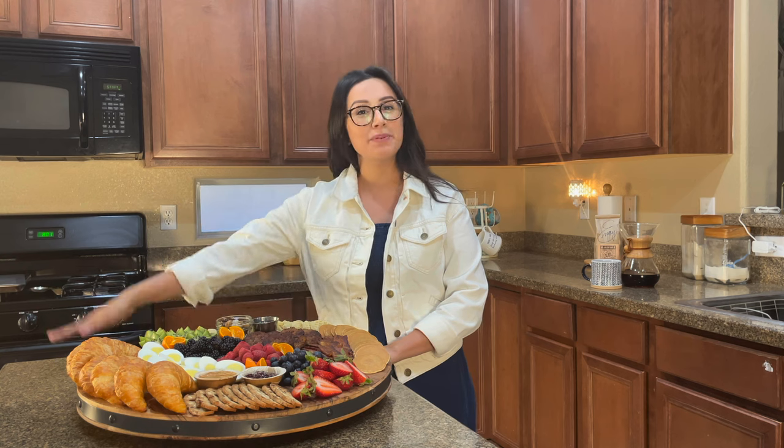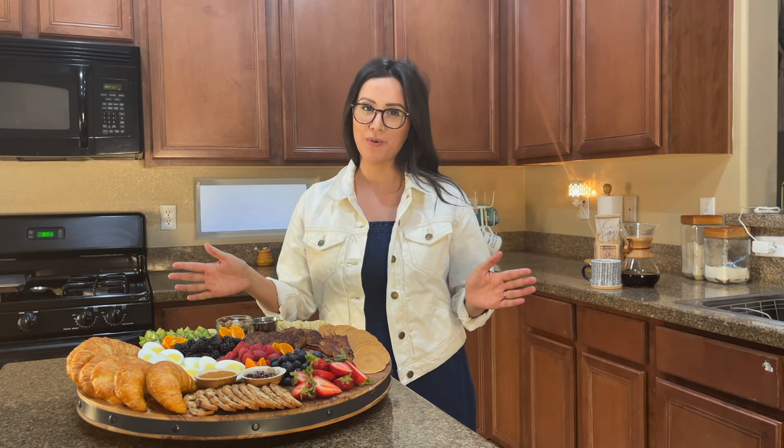Do you want to wow your guests and extend as little energy as possible? In this video, I'm going to be building the ultimate breakfast board and it is going to be so simple for you. You're going to be in the kitchen doing very little to no cooking at all.